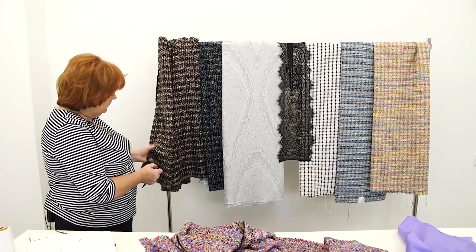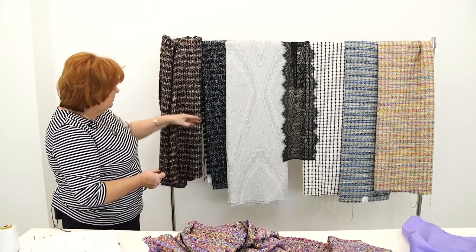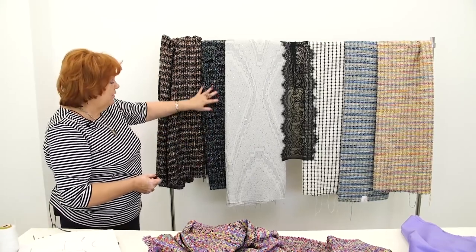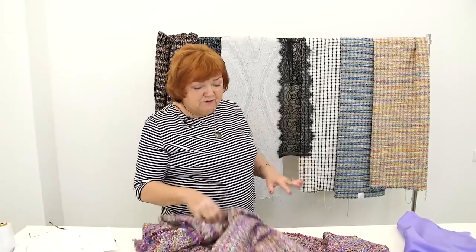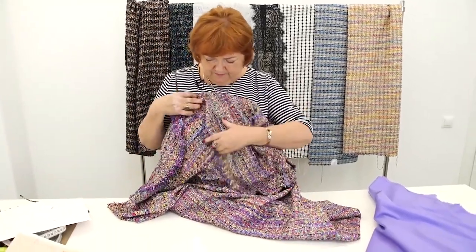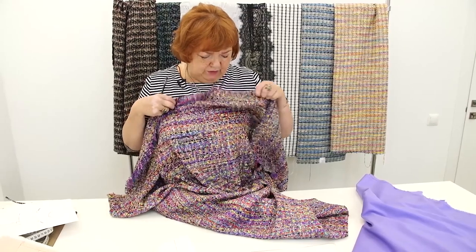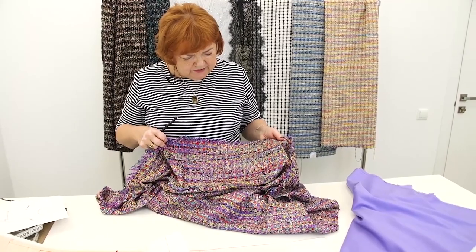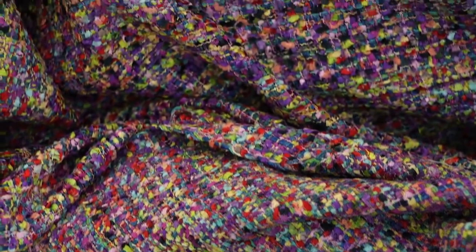These fabrics are perfect for cold seasons. Natalie said that she wants to dress up this fabric. I think it's very beautiful — I love the fact that there are so many different colors in it: blue, yellow, red. I can't wait to look at Natalie wearing this dress. Let's start working.